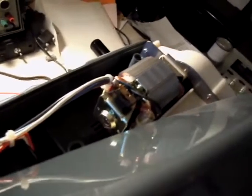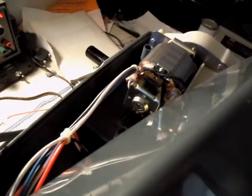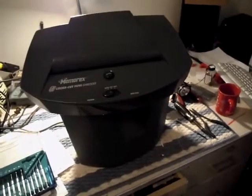So, just in case you wanted to know what a shorted armature looked like, that's what it was. Now what I'm going to do is stop this video, turn on some fans in the room, clear out the stink. And then it's off to buy another shredder. Enjoy.